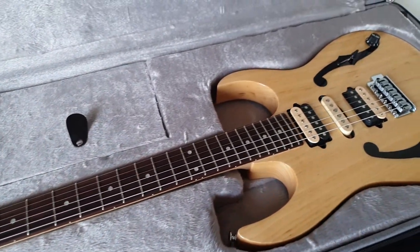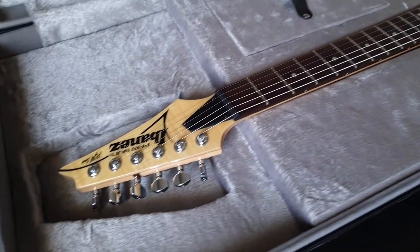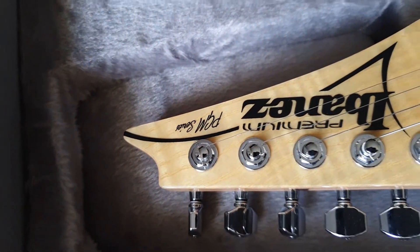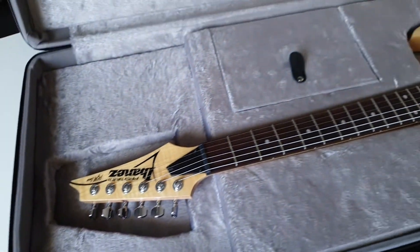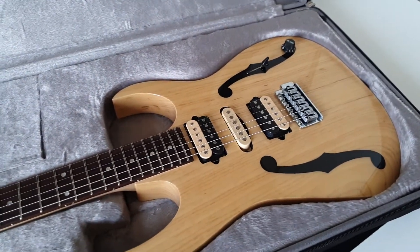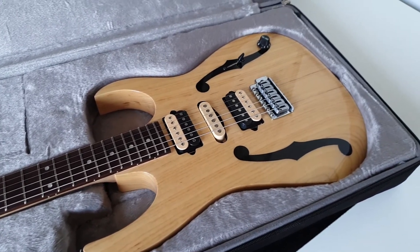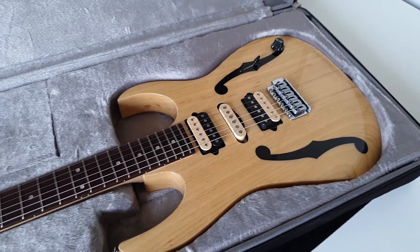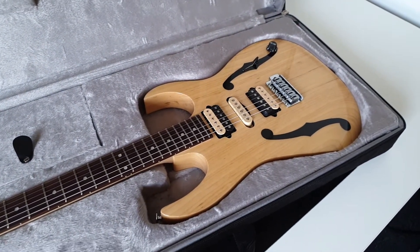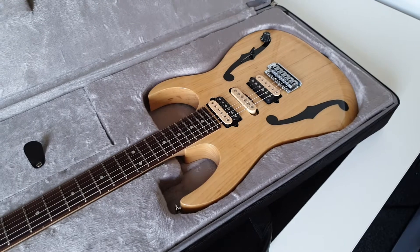Look at that. Who already knows what kind of guitar this is? You can read it here — PGM. So it's a Paul Gilbert model. This is a PGM-80P. P stands for Premium, because it's from a Premium setup, and this is a guitar that I like a lot. Paul Gilbert these days mostly plays his Fireman, the Ibanez Fireman, which was something he designed.